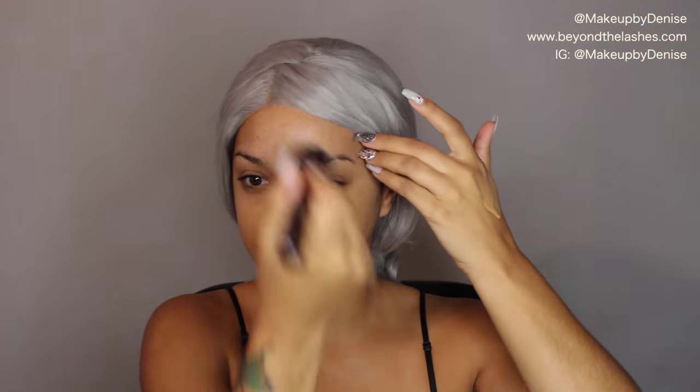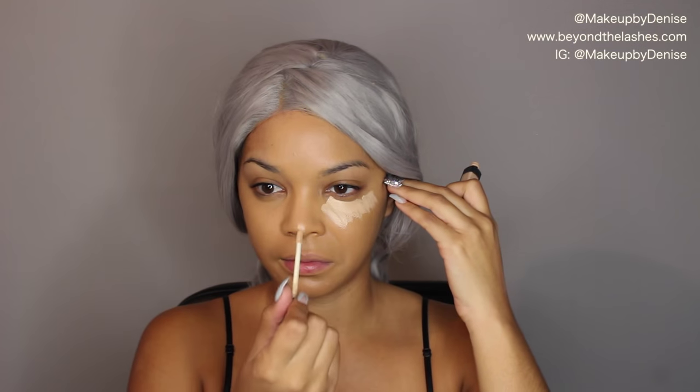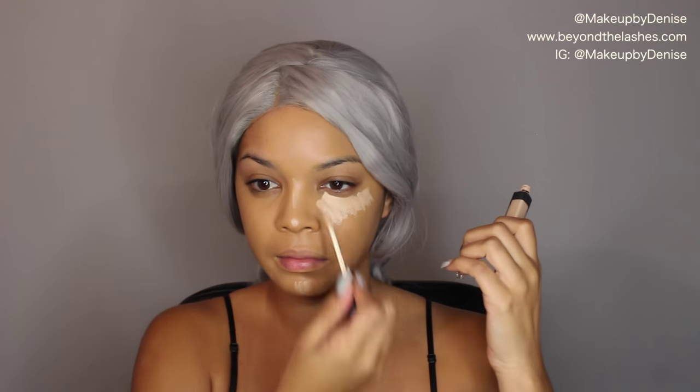Then I went in with my Makeup Forever Ultra HD Foundation in shade Y425 and a Zoeva foundation brush, applying this all over my face. I'm basically going to do one half of my face normal. Then I'm grabbing my NARS Creamy Concealer and applying that to all the areas that I usually highlight.